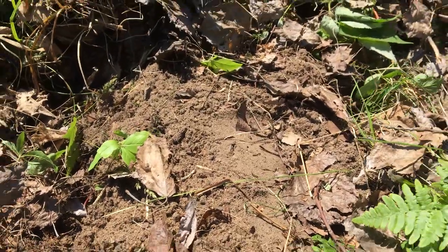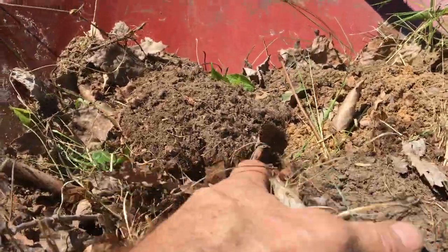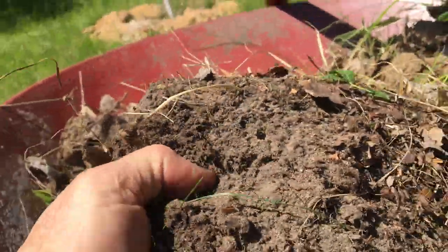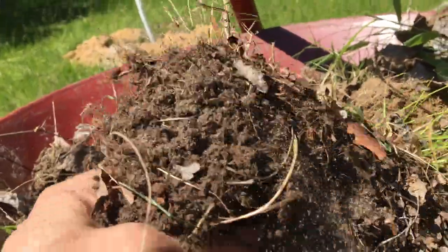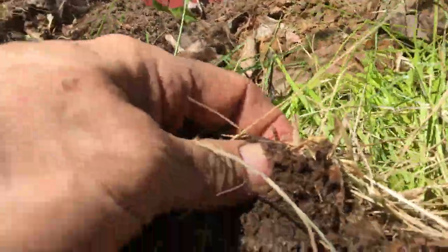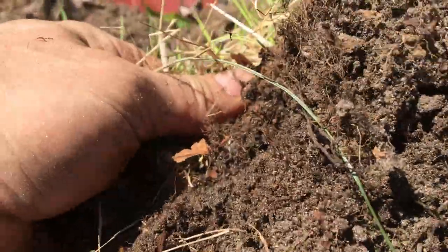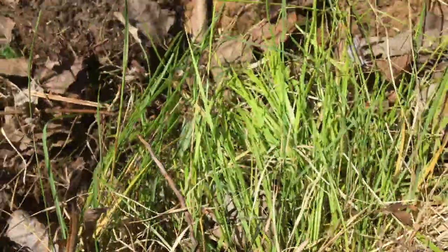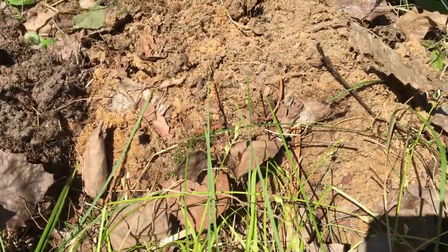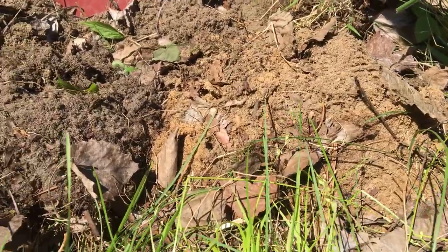Another point about the soil: I dug this out of the forest and tried to get all the topsoil, which as you can see is relatively rich but still very sandy. We're getting some broken-down grass and a little bit of broken-down leaves in there. But as you can see here, if you get your shovel a little too deep, it gets into just plain sand.